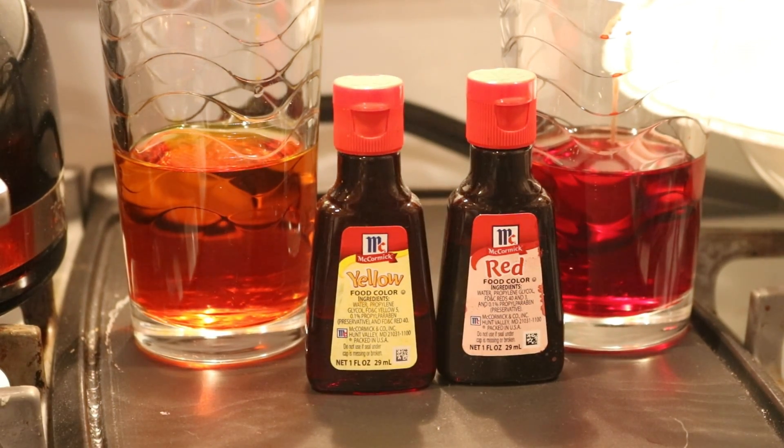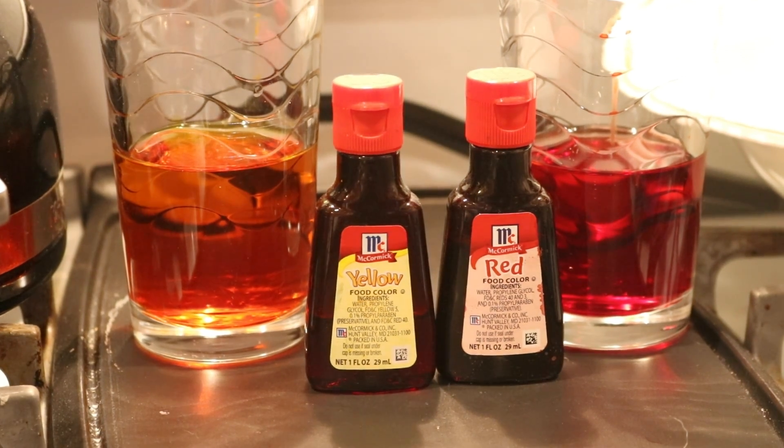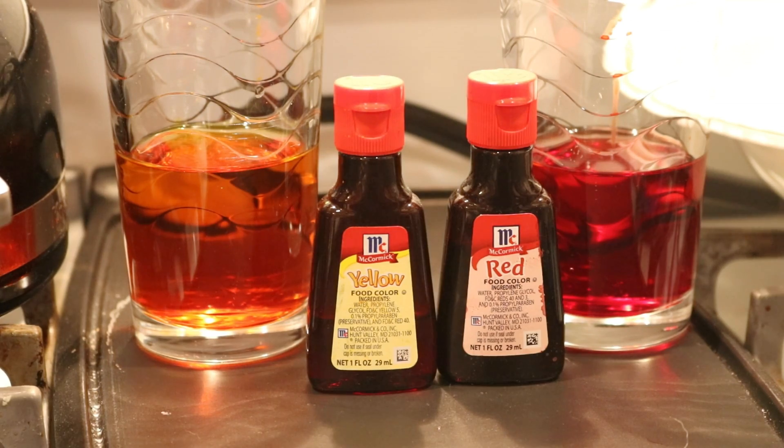In today's experiment I am going to use McCormick's food coloring. The McCormick's red food coloring contains both red number 40 and red number 3, and we know from our past dyeing experiments that the red number 3 will strike to the wool fiber extremely quickly, whereas the red number 40 will take a little longer to absorb. The yellow food coloring contains yellow number 5, something I haven't looked that closely at, so I have really no idea how it's going to respond.